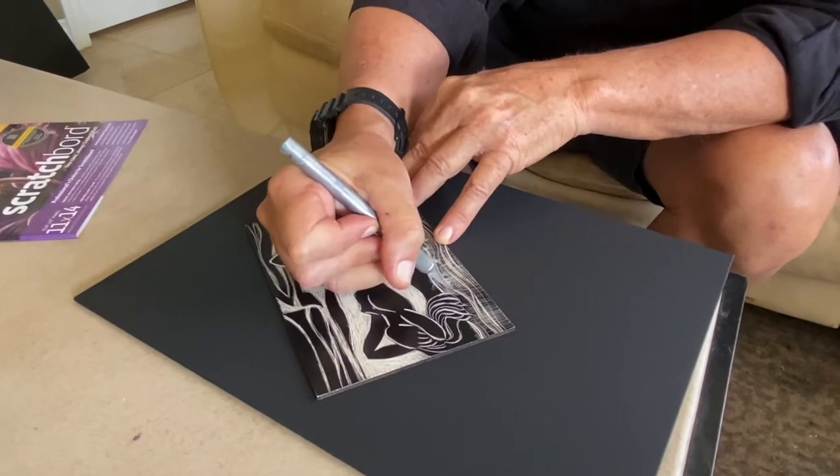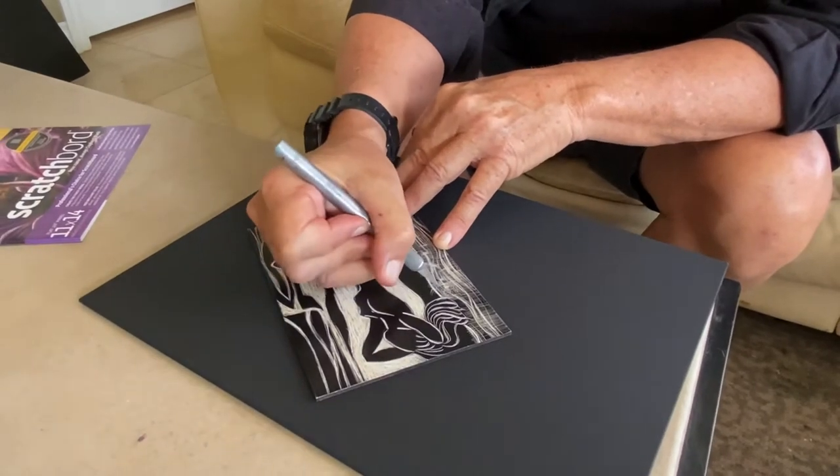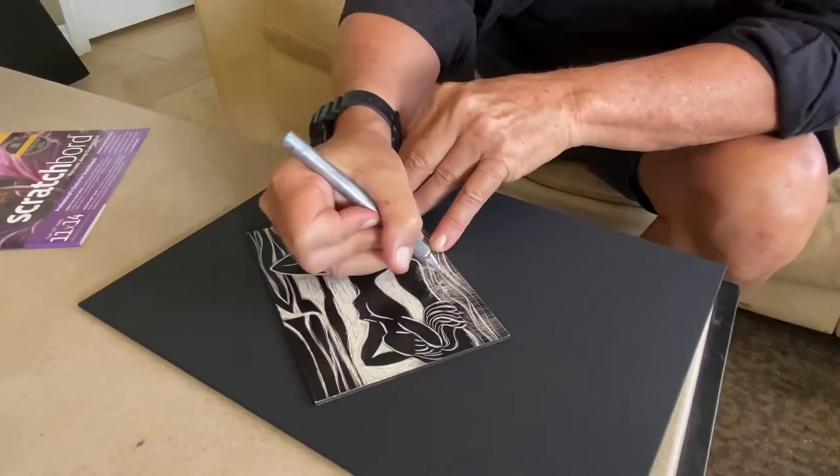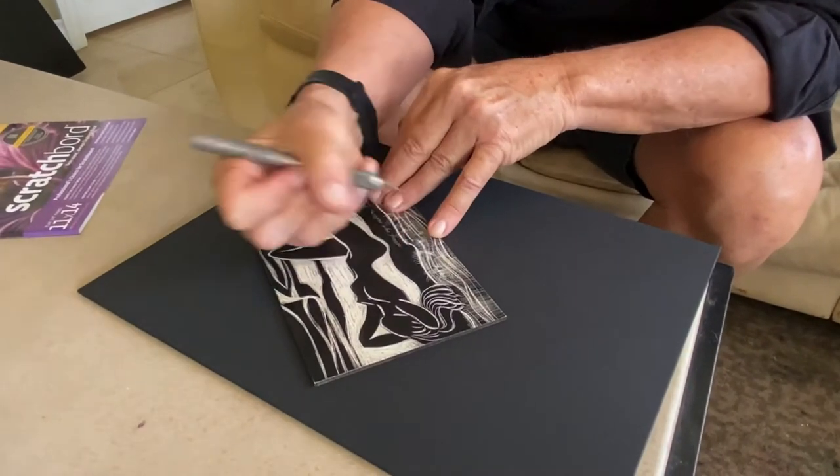I love etching techniques, really because of Whistler and Rembrandt, and Picasso, who I consider the greatest etchers.